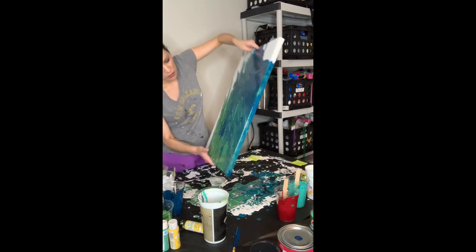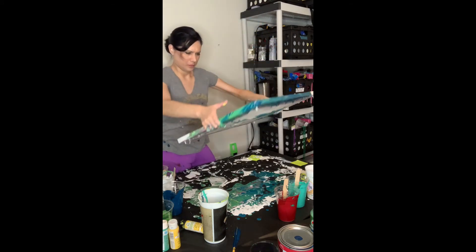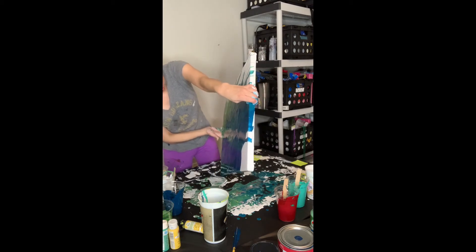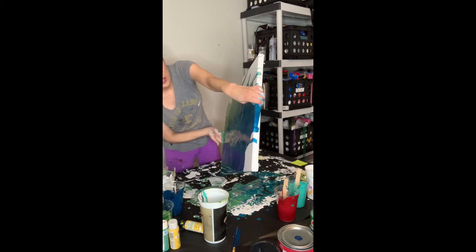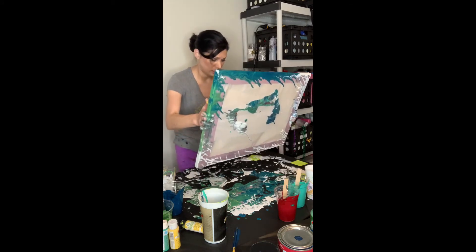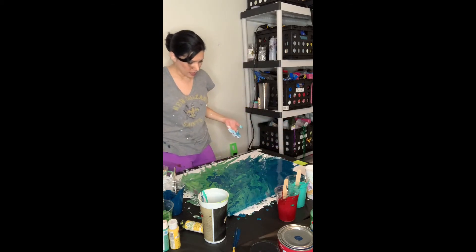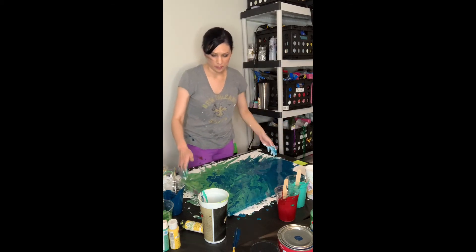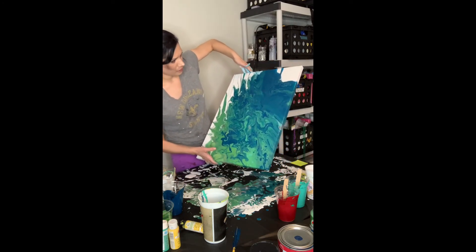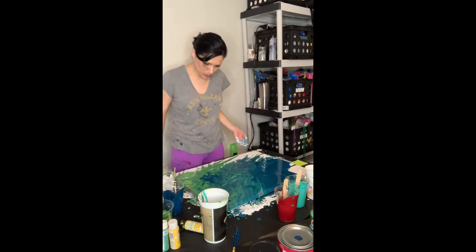I like a lot of movement, as you can tell. If you hear yelling in the background, it's because my husband is playing video games or my children need me — one of the two. That's kind of cool looking, right? So that's a dirty pour. It's not my favorite, but it's cool.